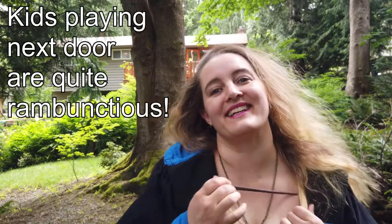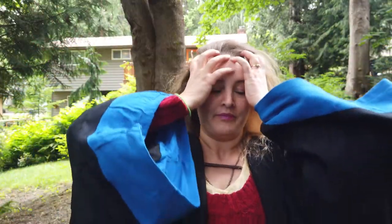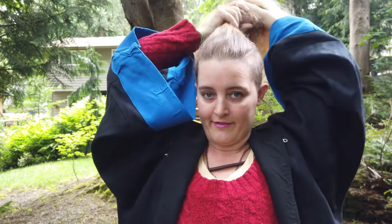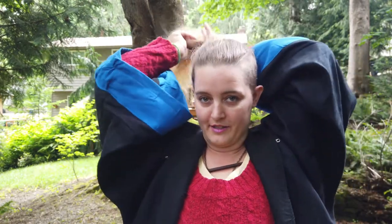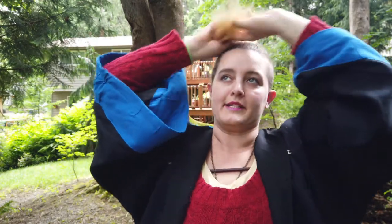Hi everybody, welcome back to Flight So Fancy! I'm Sarah and today we're doing an extra extra special treat — I think it came out extra extra fun. We're gonna be drawing Hermione Granger as everybody's favorite Harry Potter character. Although I see myself more as a Luna Lovegood.